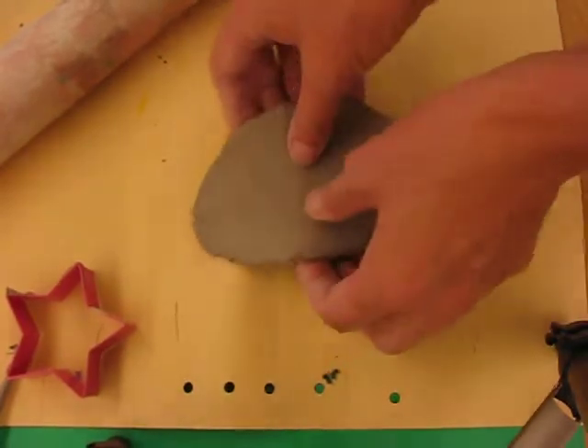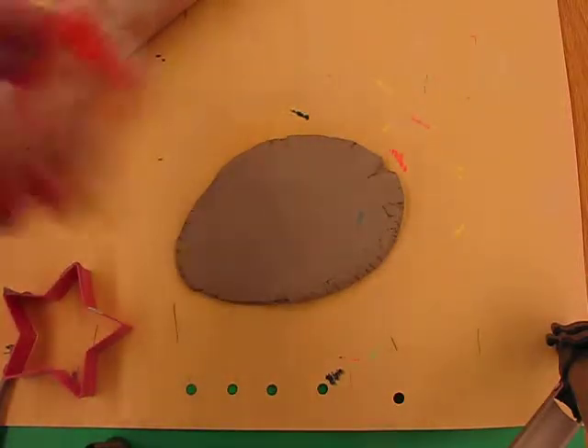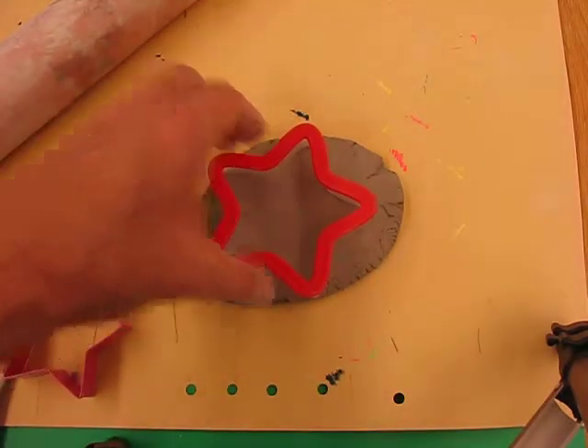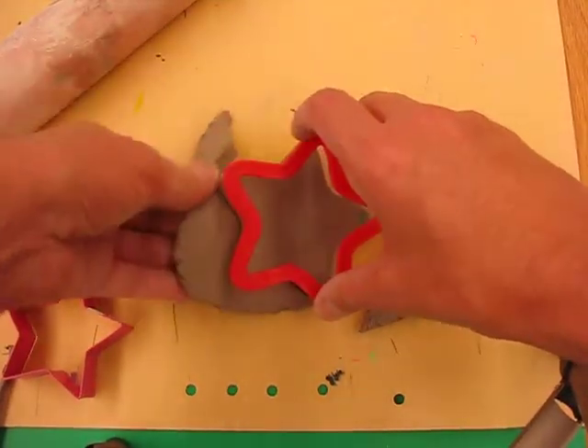When you look at the thicknesses here, these are about right. I've got cookie cutters all in the shape of stars in various sizes, so you can pick a big one and a small one to get two different sizes. With the cookie cutter, I'm going to set it, make sure it fits, and then press it down and pull off all the excess clay around the edge.